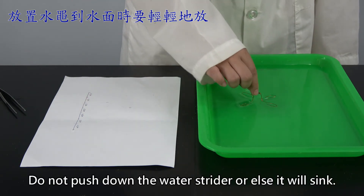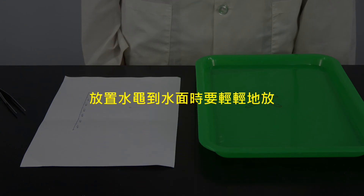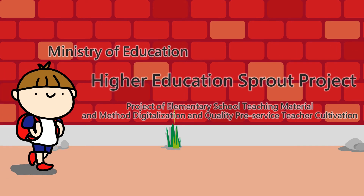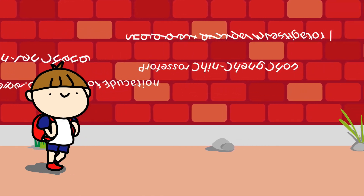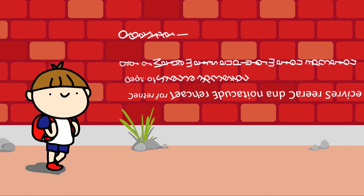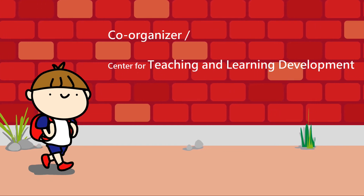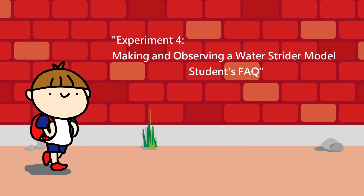Do not push down the water strider, or else it will sink. Have a great week.